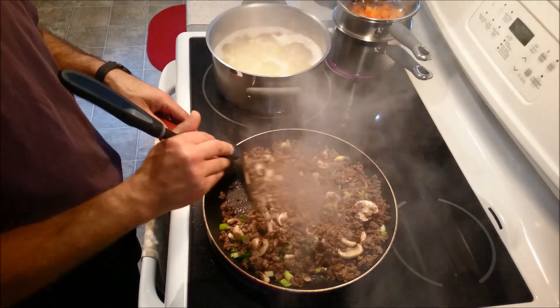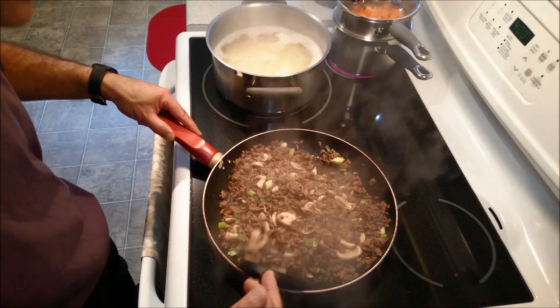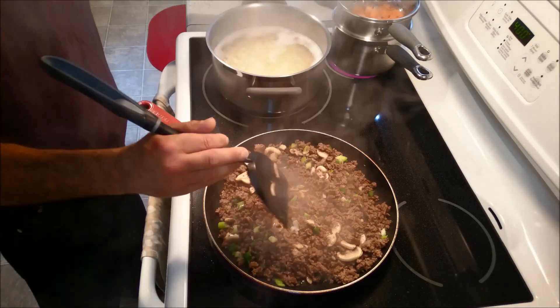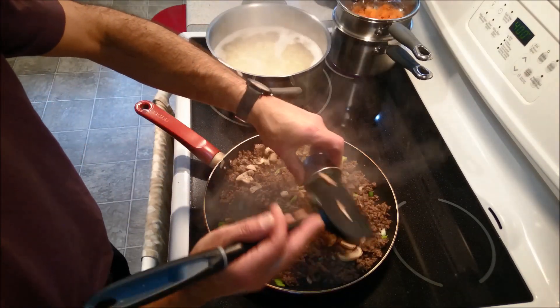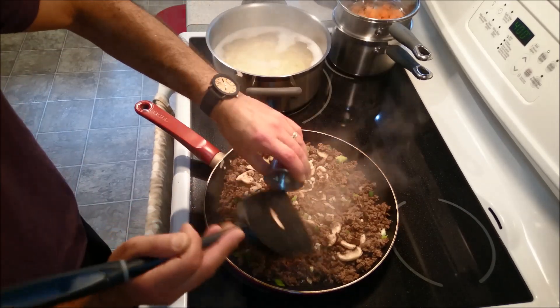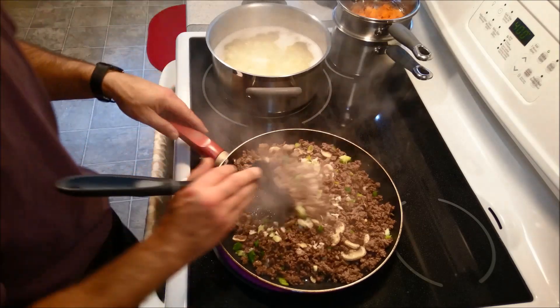Smells yum yum. I think I'm ready to add my garlic. I didn't want to add my garlic right in the beginning because I really, really didn't want it to burn, per se. So we're just going to mix everything up.